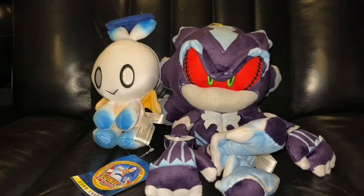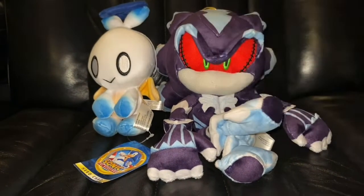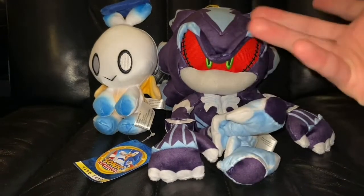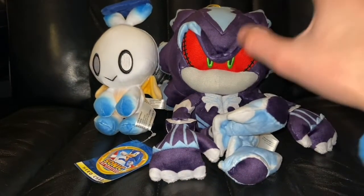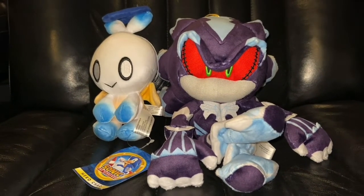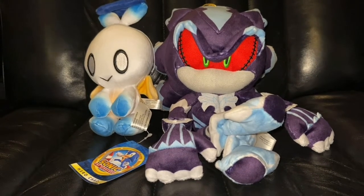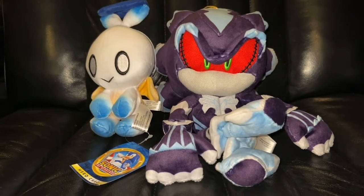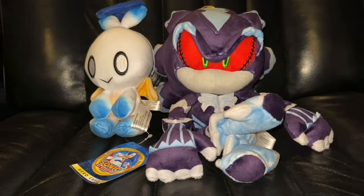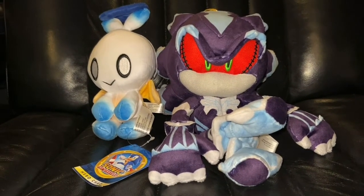If you guys liked this review, hit the like button, subscribe, join the Discord, and hit the notification bell. Share the video because that helps us out a lot — we're literally like 16 subs away from a thousand. We're like the best Sonic plush tubers here on the channel. We do live streams — as of recording this, I'm probably going to live stream today, Friday March 11th. More reviews are coming. I'm gonna do a Fang the Sniper review this upcoming Monday when he comes in — some people call him Nack the Weasel, either works. Hit the subscribe button and I'll see you guys later, peace.